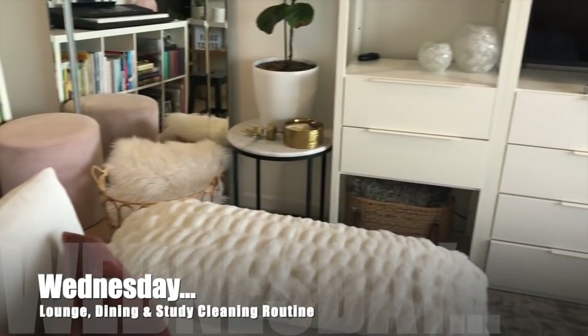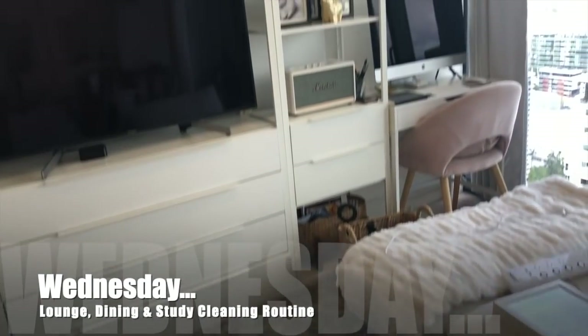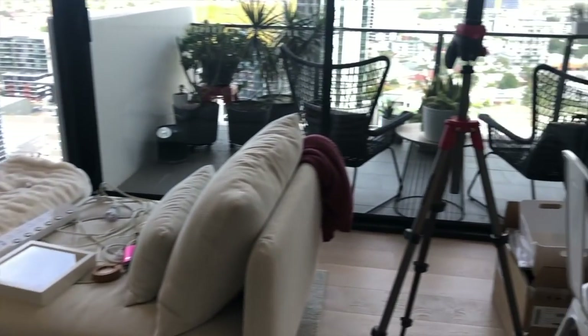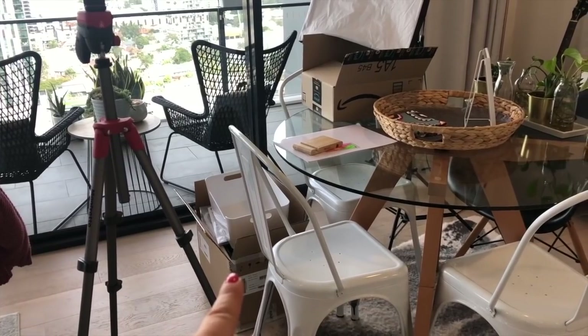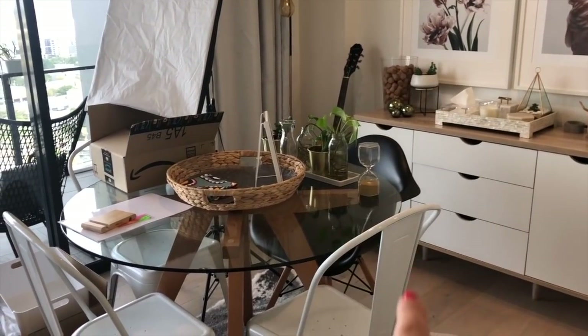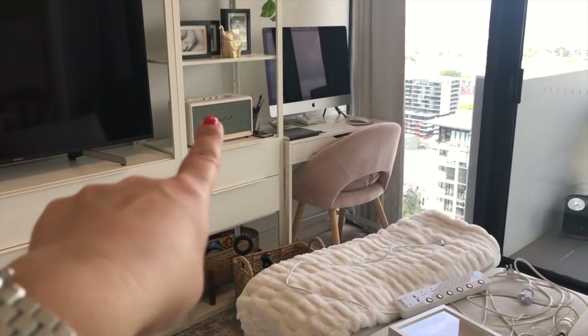Okay, this is what we are working with today. Today is Wednesday — the lounge and dining cleaning daily routine. So a bit of stuff to do, a bit of stuff to organize and put away, and some minor rearranging of things to be able to fit my newest addition.